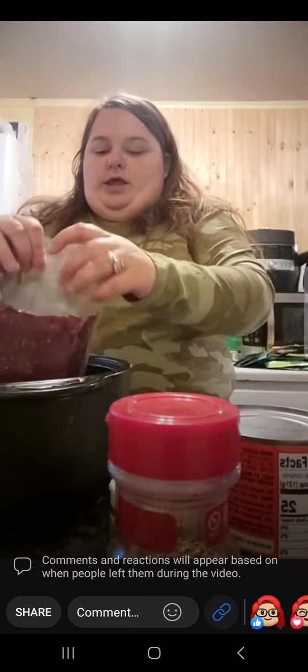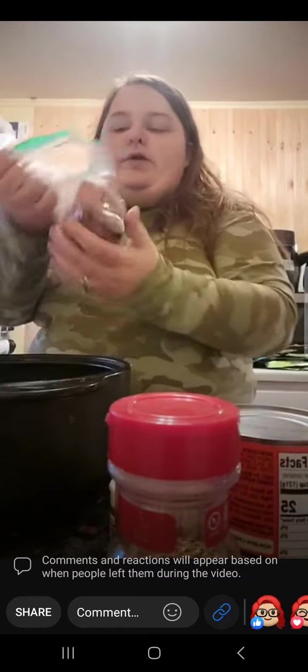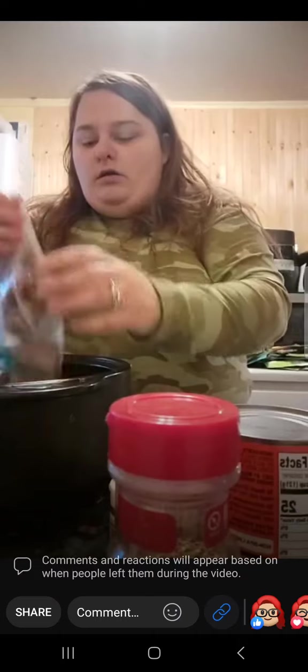It says to fry the venison up beforehand, but it fries itself. Then we are going to take some ground beef — it said use either or, so I'm just going to use both.